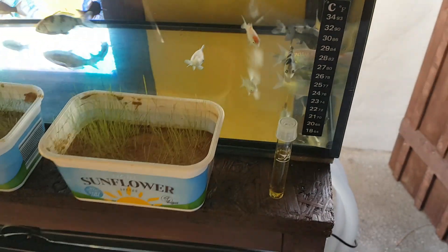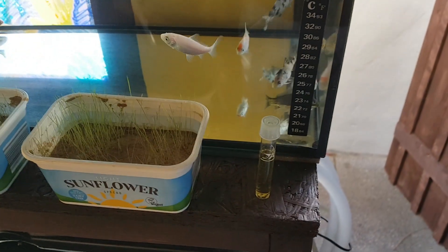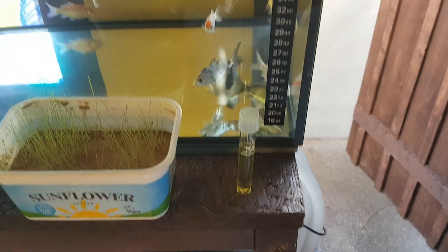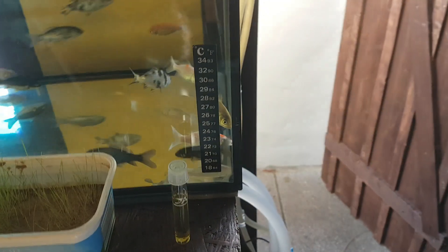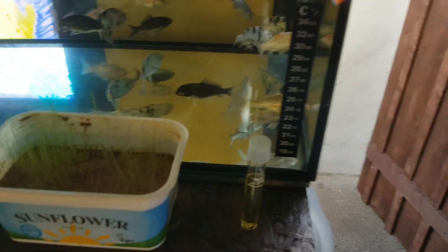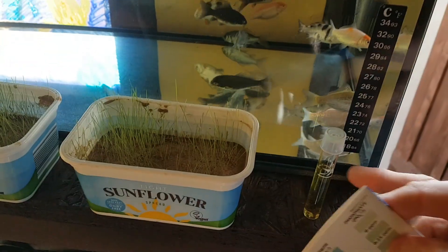Just decided to do a little ammonia test on the tanks. I want to show you the results. It's been three days since I did a water change. So the top tank with the smaller babies — let's take this outside so you can see.